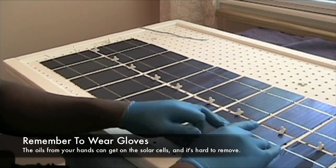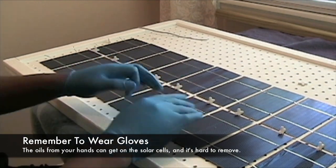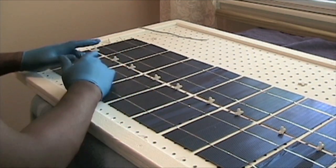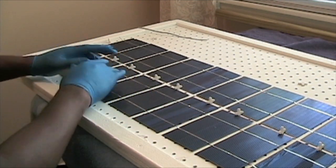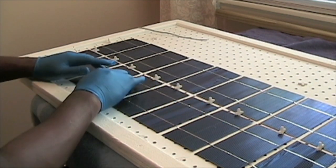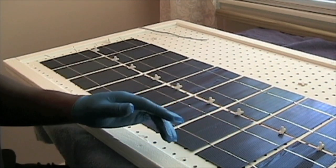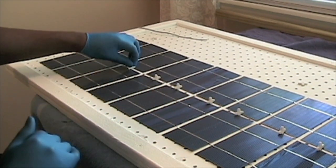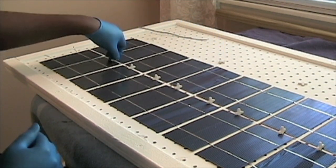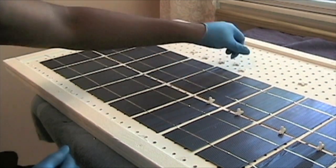Just press lightly on the middle to make sure it's bonded with the silicone behind it. I recommend using gloves because you just don't want a lot of fingerprints on the solar cells. It's not really going to affect the power you receive if there are some fingerprints, but it feels nice and tight. There we have it — then we just start to move on to the next row. I'm going to take these tile spacers back up because I can't really pick up the other column with these tile spacers on here.